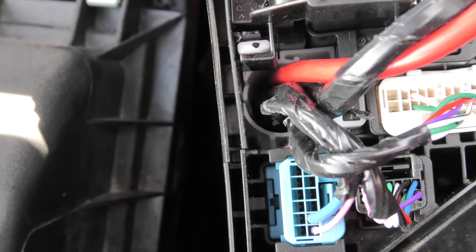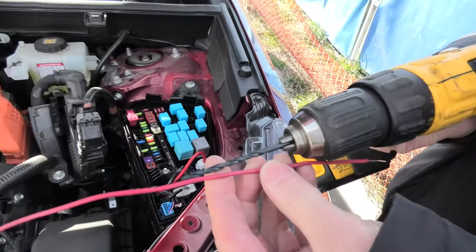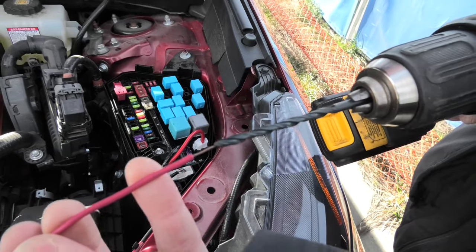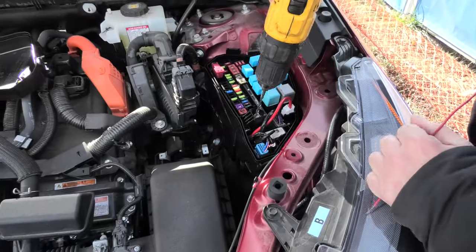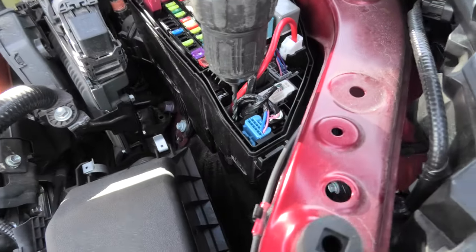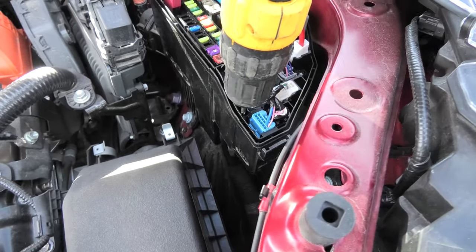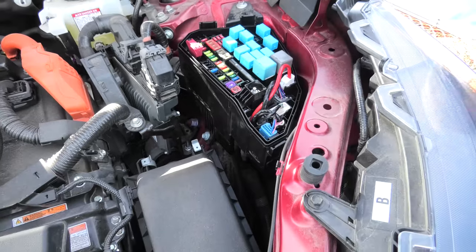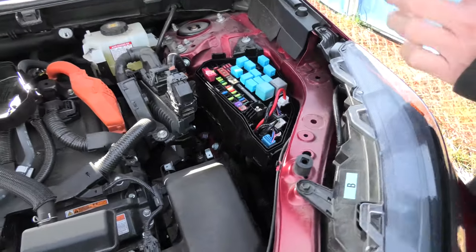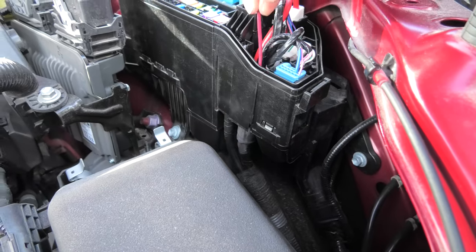This way we will be able to run the wire safely. We will be using a drill bit which is slightly larger than this wire to enlarge the hole inside the fuse box. And now we should be able to push the wire through.